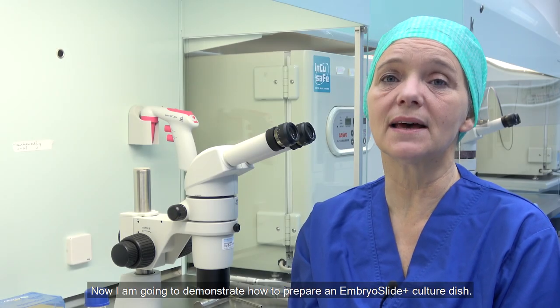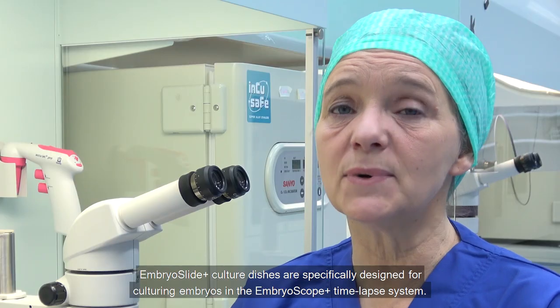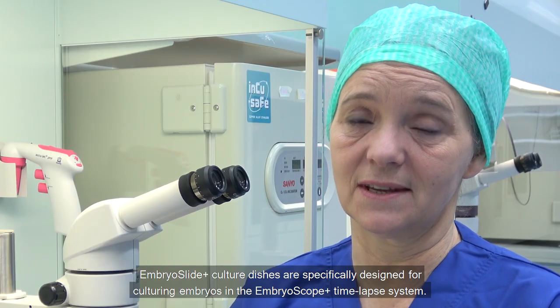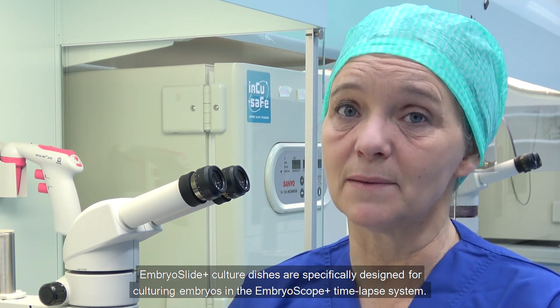Now I'm going to demonstrate how to prepare an EmbryoScope Plus culture dish. EmbryoScope Plus culture dishes are specifically designed for culturing embryos in the EmbryoScope Plus time-lapse system.